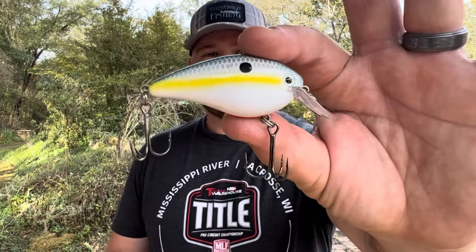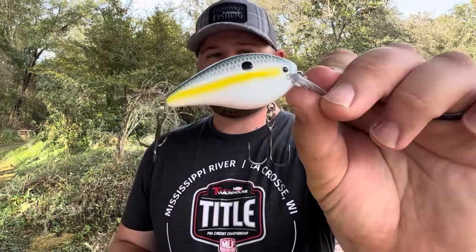The first color that everybody needs, no matter where you are in the country — even if you don't have shad in your lake — and all year long, has got to be Sexy Shad. There are a bunch of different variations of it, but they're very similar, just tweaked a little bit: some have a little chrome, a little gold, maybe a bit more chartreuse or green. Variations of Sexy Shad are really staples for shallow crankbaits like squarebills.